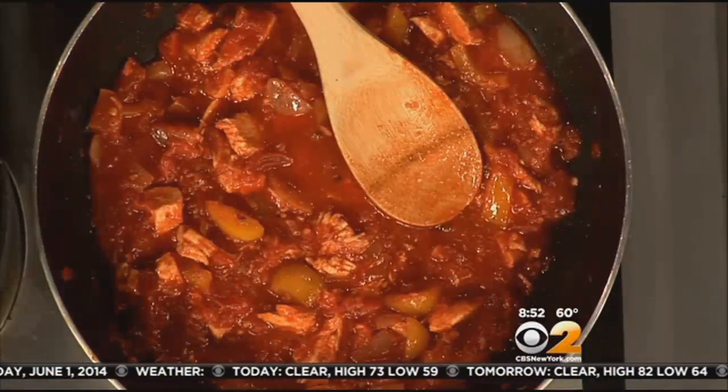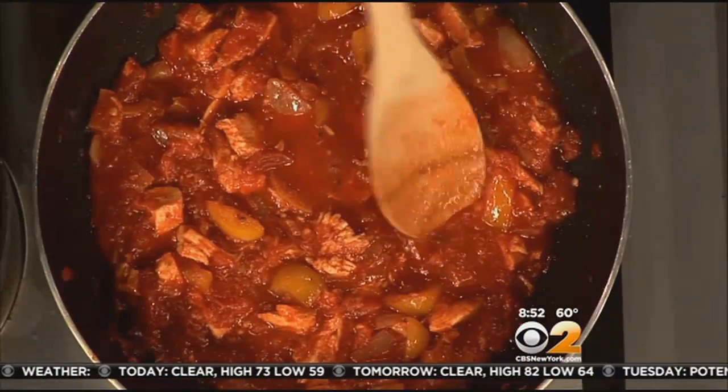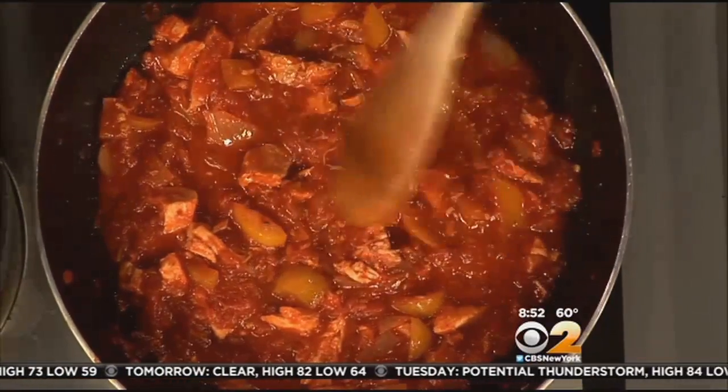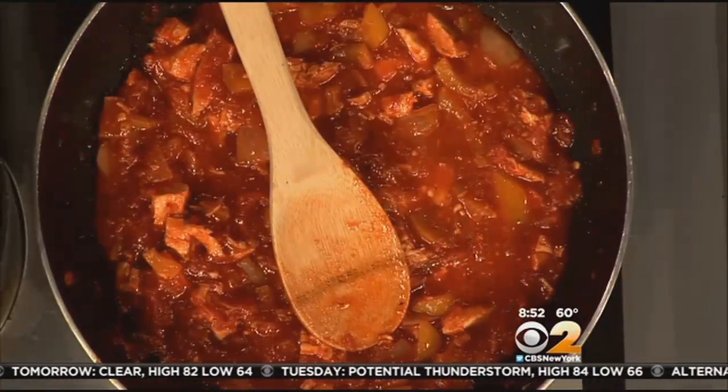We took some extra virgin olive oil, then we added the garlic and some onions. We have some sweet onions in here. Sweet onions are great in this because those yellow bell peppers are nice and sweet, and then we have those San Marzano tomatoes — also prized for their sweetness. It's a great sauce. We have to spice it up a little bit. We used whole peeled San Marzano tomatoes and broke them up while they were in there.